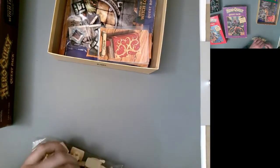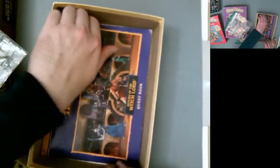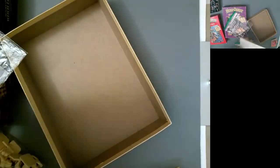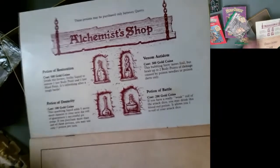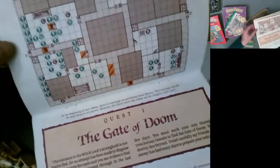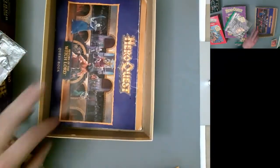Putting things back together — back in the day we just threw stuff in the box wherever it fit. The Return of the Witch Lord quest book is a bit beat up, cover's been cut off and missing a staple. It's got 10 quests just like Kellar's Keep. There's a little story addendum — the Witch Lord is a character you face in the first 14 base game quests, but per the title he returns.